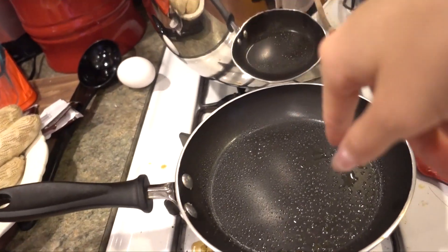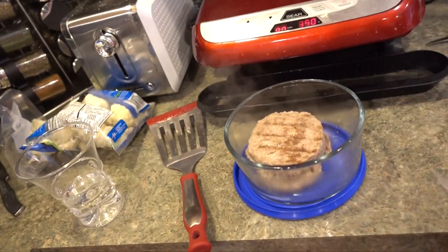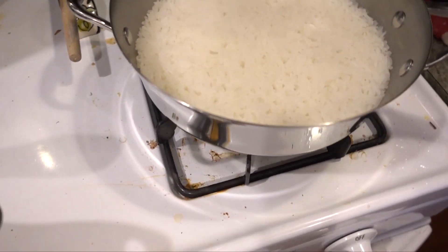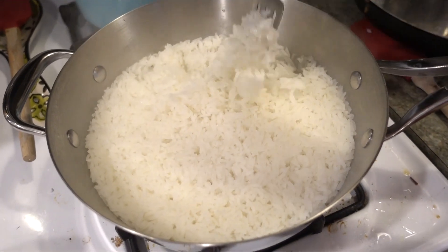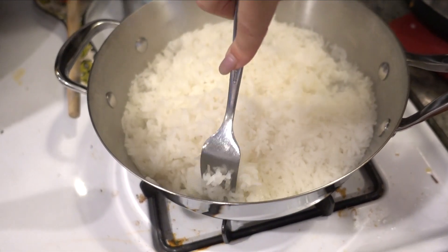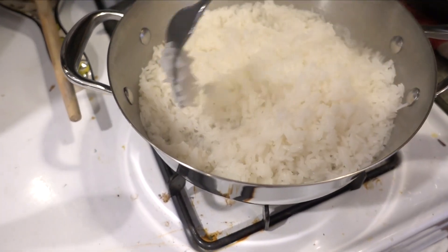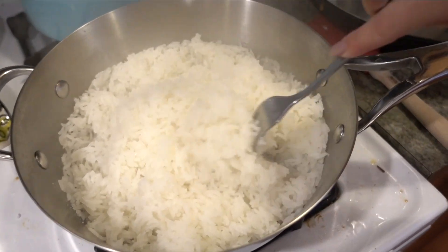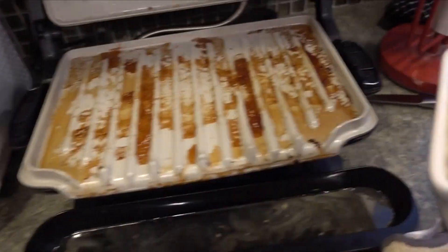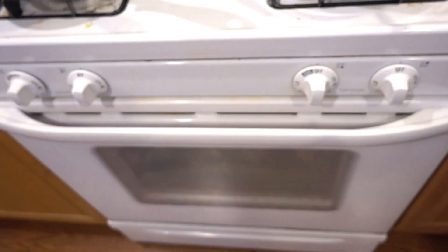I put my turkey burger on a skillet, I'm making a fried egg to put on top, and I'll eat it with some cauliflower and some rice. The rice is done and it looks really pretty. You fluff it with a fork — some always sticks to the bottom and I can't figure out how to prevent it. If you have a trick let me know! I also cut up some cauliflower and have some dill dip.